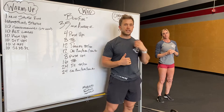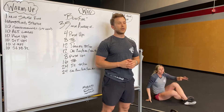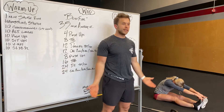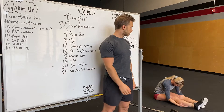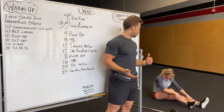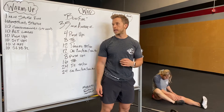Hamstring stretch next. We're gonna sit on our butts, legs in front of us, and fold forward grabbing our toes. If you aren't that flexible you can hug your hands underneath your calves. If you want, you can bend one foot and bring it up like a half butterfly and then fold that way. Hit both sides.